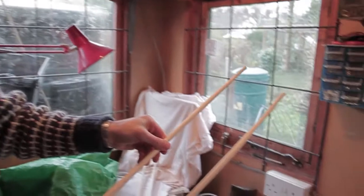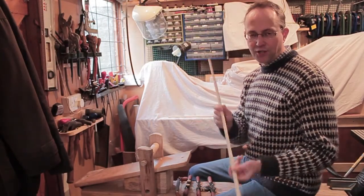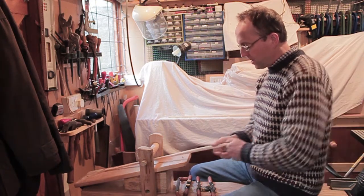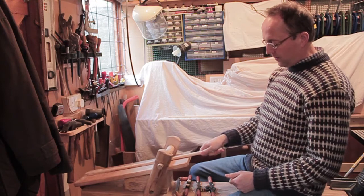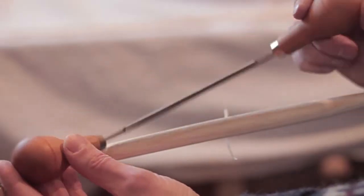That gives us the rough shape and now I'm going to go to the shave horse and give it a little clean up. Now we've got our rough shaped spindle, we're going to get it to shape and give it a bit of smoothing as well. I've got my shave horse and what I'll do first of all is remove some of the bulk using my little mini drawer knife.